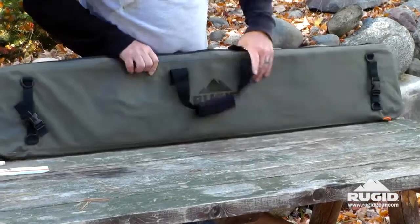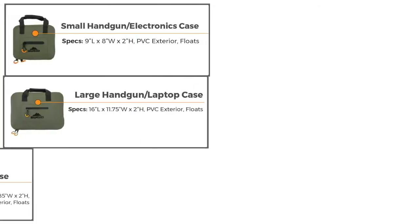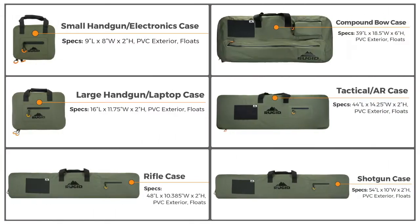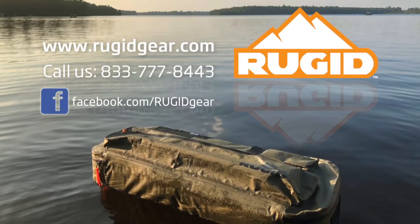This is the Rugged standard shotgun case. We also have this in a rifle case, a tactical case, two different handgun sizes, as well as a bow case. Visit us at ruggedgear.com, like us on Facebook, and follow us on YouTube.